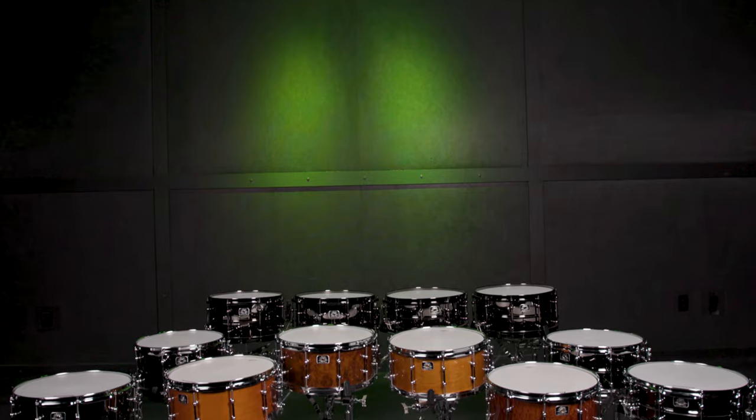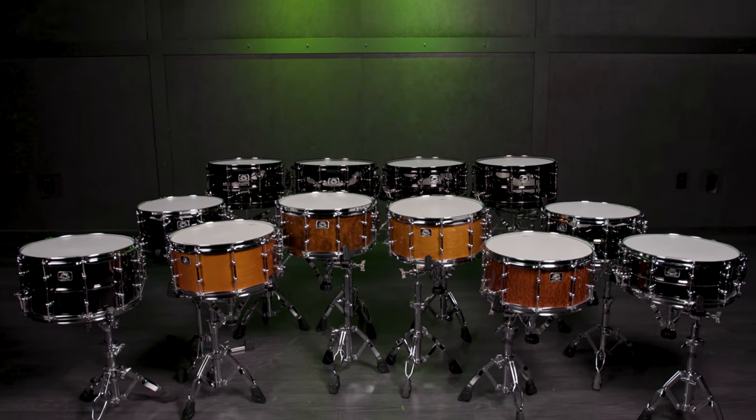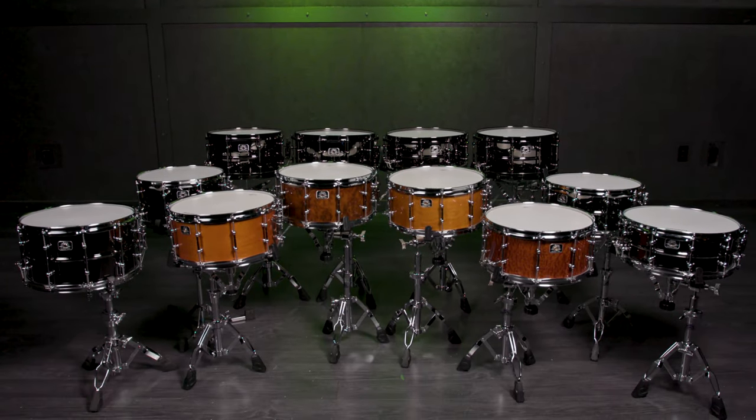But around 90 years later, we have Ludwig's brand new offering of Universal Snare Drums, and again they're being introduced in the 20s — except this time it's the 2020s. There are 12 drums in the Universal line: 8 brass drums and 4 wood drums.